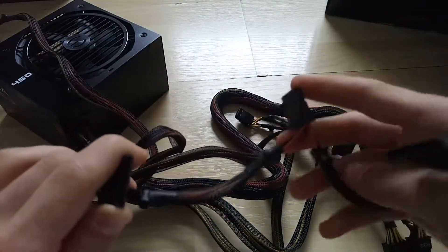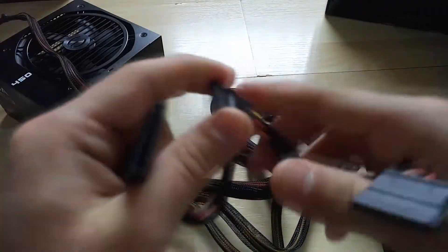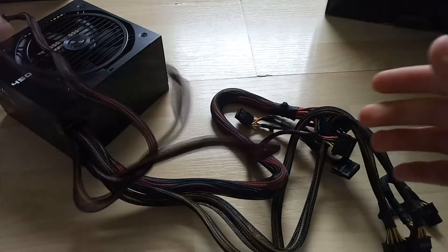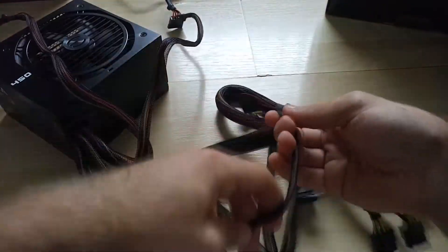More of them, exactly the same thing. So you've got six SATA cables pretty much in total — six SATA connectors coming out of it, identical to the other one I just showed you.